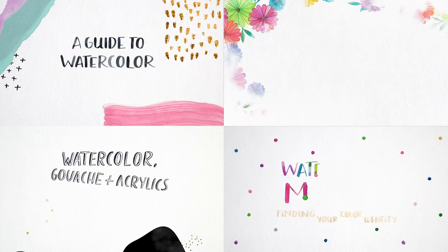Hello, my name is Anna Victoria and I am a watercolor artist, author, and teacher.